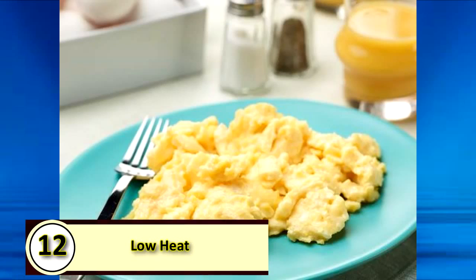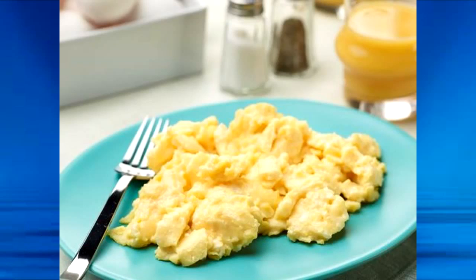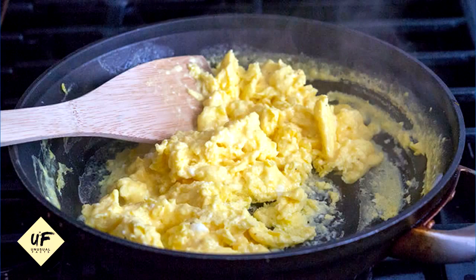Number 12: cook scrambled eggs on low heat. The best scrambled eggs should be cooked slowly over low to medium-low heat, stirring constantly.